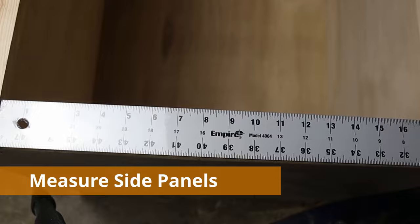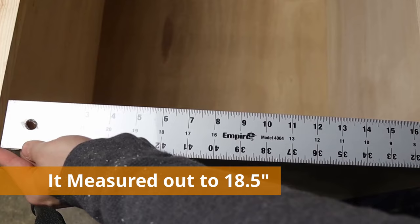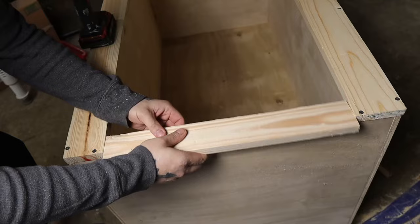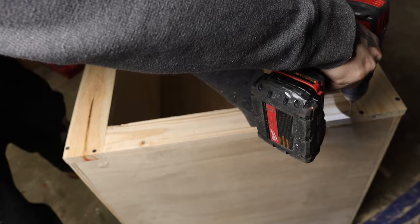Then grab your hard ruler and measure the gap in between on the sides — this is where you're going to put in your side panels of the 1x3 boards, and this is going to stop your sliding doors from going out. The gap measured out to 18.5 inches. I cut two of those lengths off my 1x3 board, snugged them in on the sides, thoroughly secured them down with screws, and then rinse and repeat for the other side.